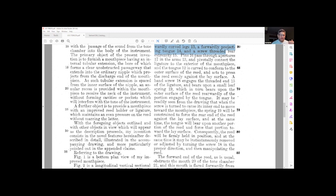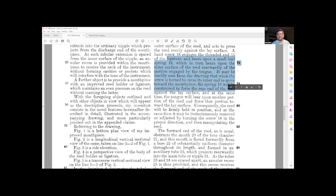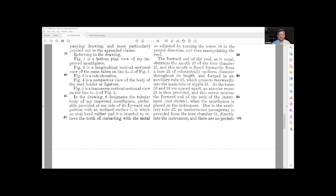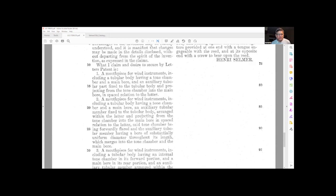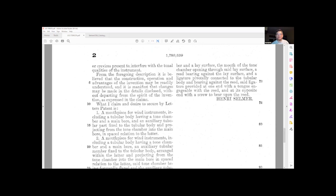Remember, Henry Selmer originally got into business by making reeds. The patent goes on to talk about how a turn of a screw on the outer surface will relieve the portion engaged by the tongue. When the screw is turned, it causes the inner end to move toward the mouthpiece, and spring 19 — which you can see in figure two right at the very bottom — shows how that works. The last page just talks about the patent scope and what it's for.